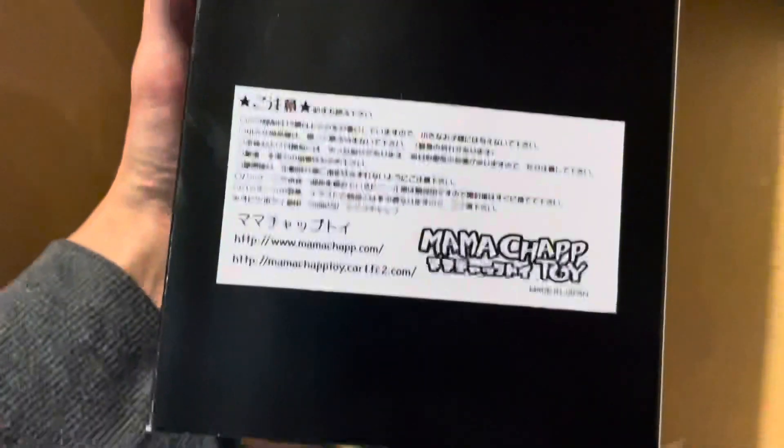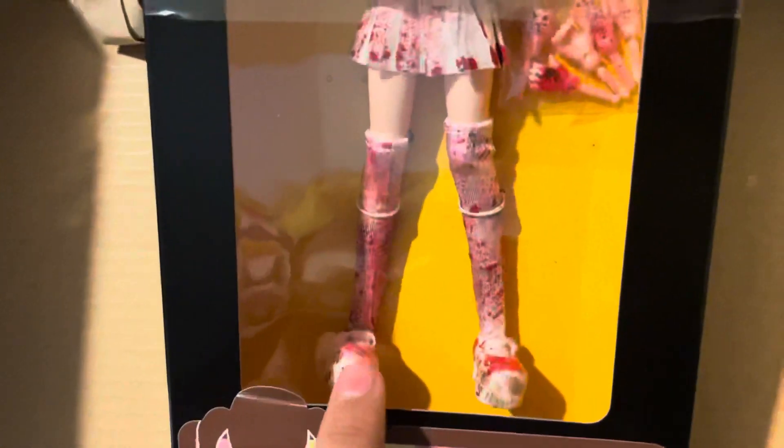Here's the back. One thing that's actually really funny is that Bullyfix on Instagram, and basically two other people I follow on Instagram, also got Mama Chap Dolls today. I think that's so funny because it's such a coincidence. Bullyfix also got this exact doll, so what a coincidence.